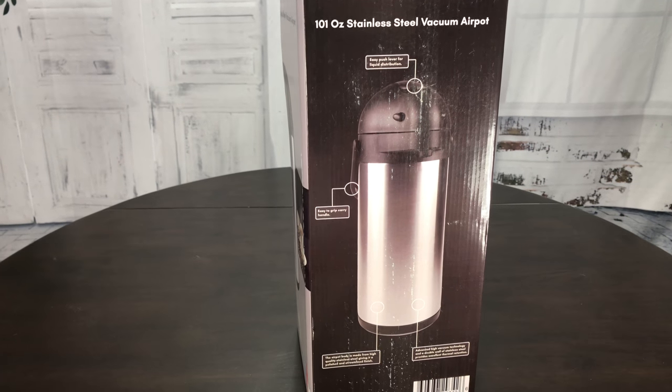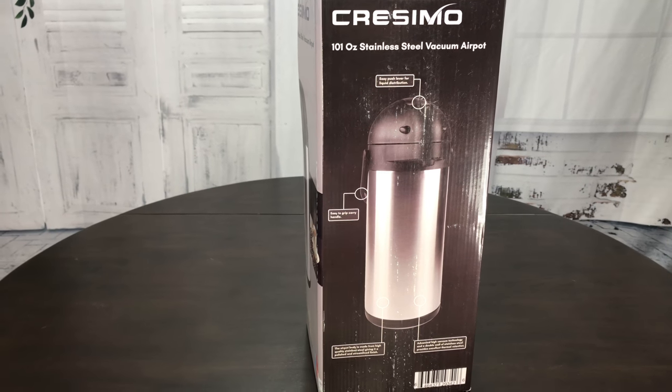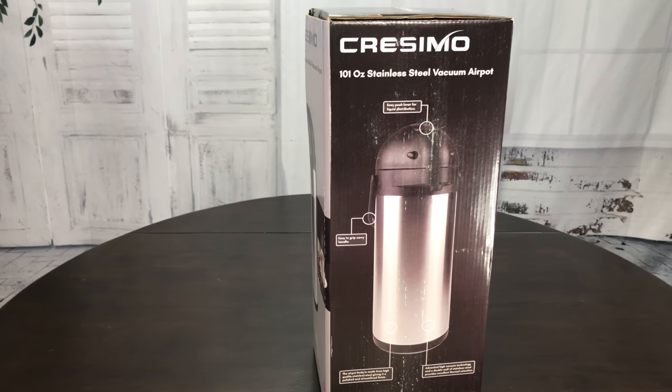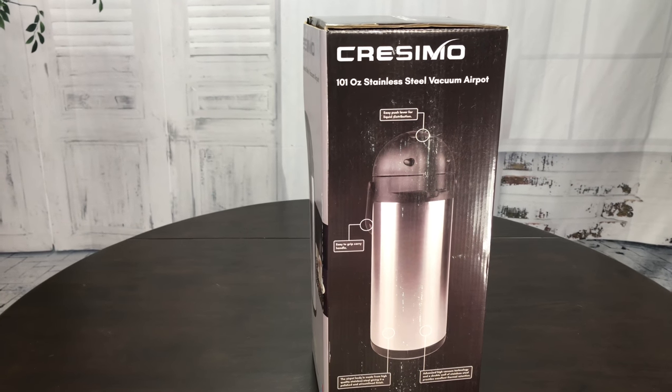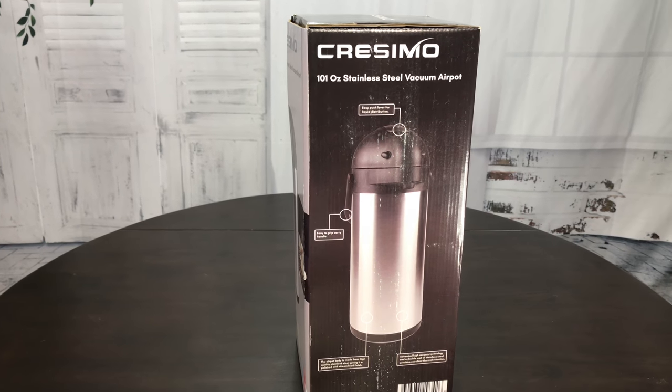The 101 ounces — which is close to three liters — means it's going to last for a long time. You're not going to be making coffee throughout the event, and people can just grab as much or as little as they want, whenever they want. So let's take a look at this Cresimo stainless steel vacuum air pot.